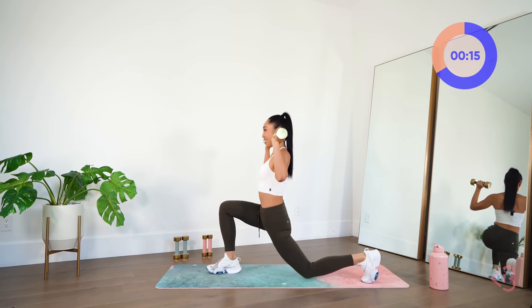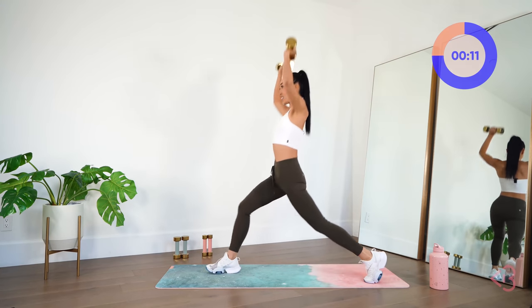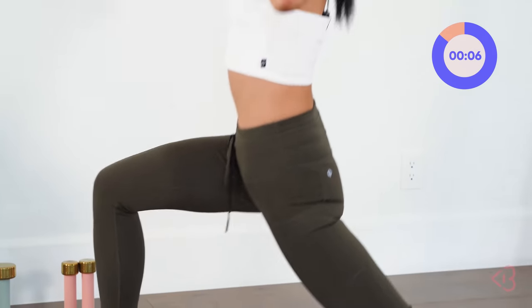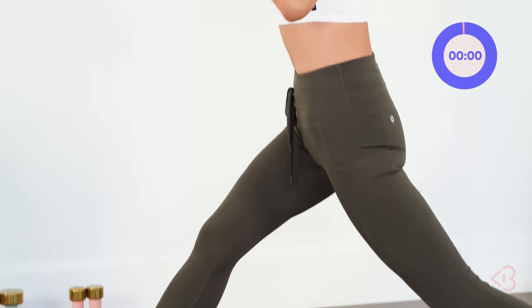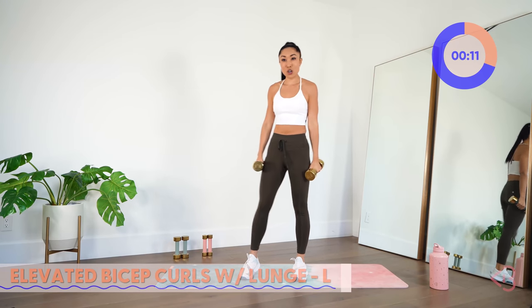Keep lifting. Man, I'm feeling those legs. Coming down and up. Almost there — and up. Really good. Now we're going to move on to the other side with our elevated bicep curls.